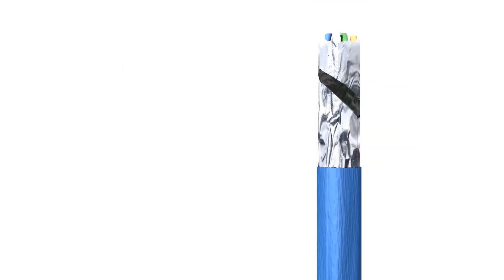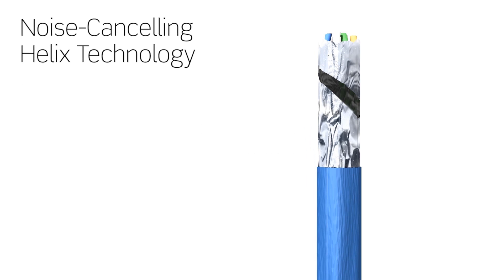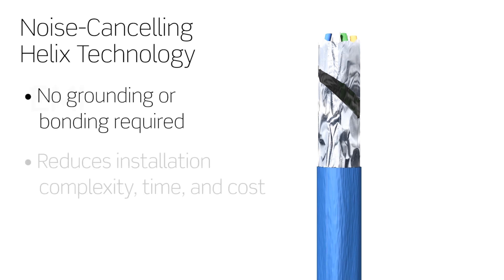Upon closer inspection, you will see that Leviton's CAT6A UTP cable features an isolation wrap. Breaks in the materials that make up this isolation wrap prevent a current from flowing along the length of the cable, thus eliminating the need for grounding and bonding associated with shielded product.